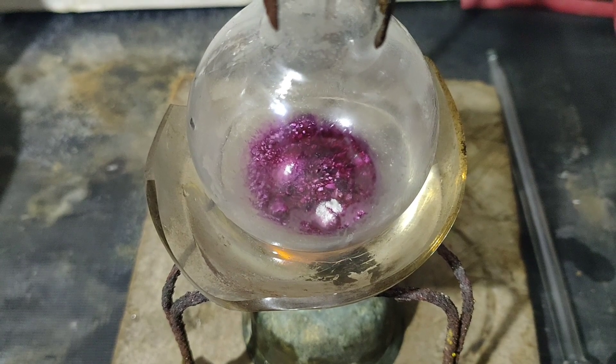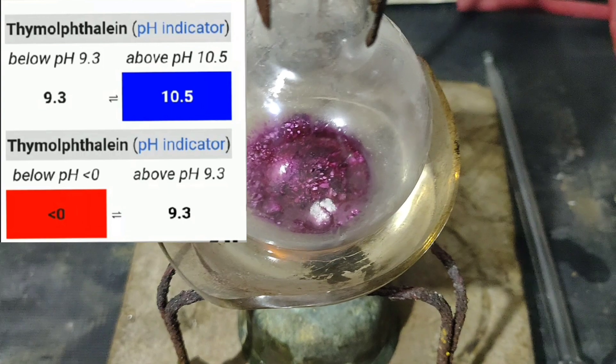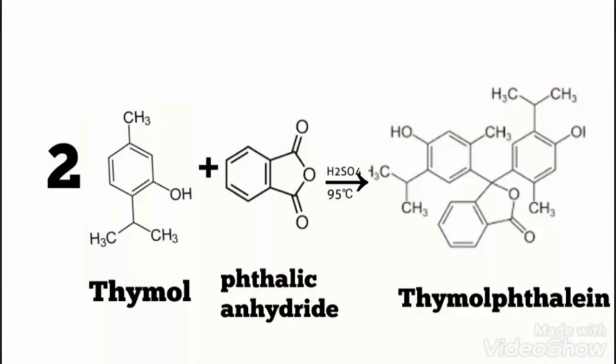Then the flask was kept in a boiling water bath for an hour, where it turns into a magenta colour. This is the colour of thymol phthalein — it is magenta at pH less than 0 and blue at pH more than 10.5. What's happening here is 2 moles of thymol reacting with 1 mole of phthalic anhydride in the presence of sulfuric acid to form thymol phthalein.